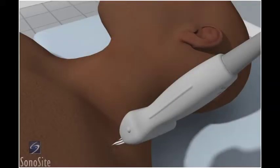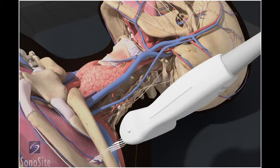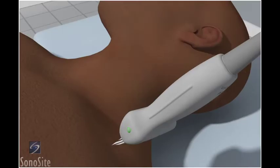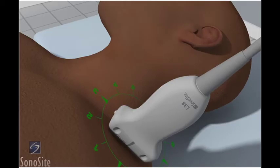The patient is positioned in a 45-degree reclining position with a pillow under their head and the head turned toward the contralateral side. The examination begins by finding the supraclavicular region of the brachial plexus as a landmark technique. The transducer is placed posterior to the midpoint of the clavicle with the orientation marker directed to the patient's right at a 3 o'clock position.